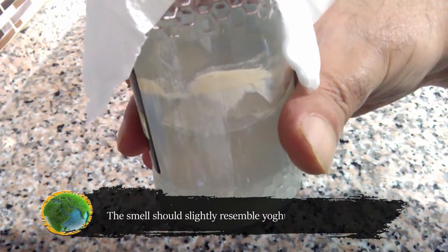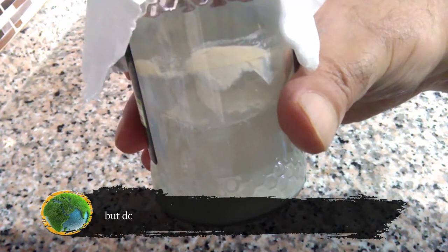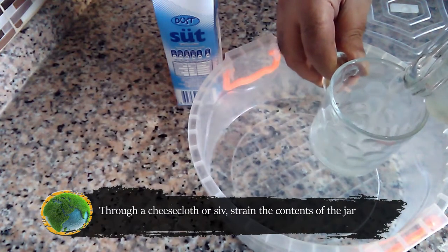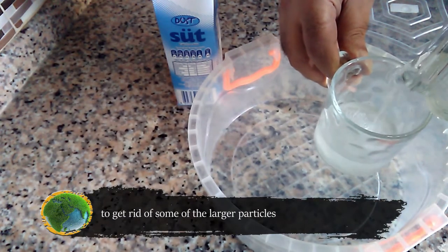The smell should slightly resemble yogurt or fermented milk, but don't stress if it smells different to you. Through a cheesecloth or a sieve, strain the contents of the jar to get rid of some of the larger particles.